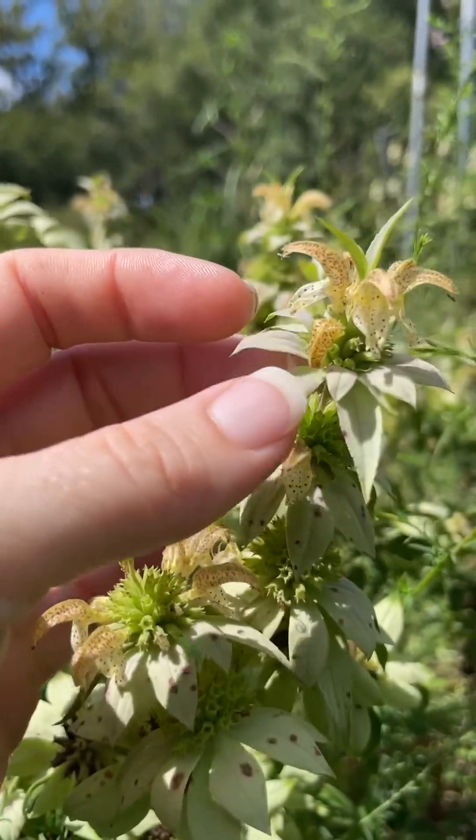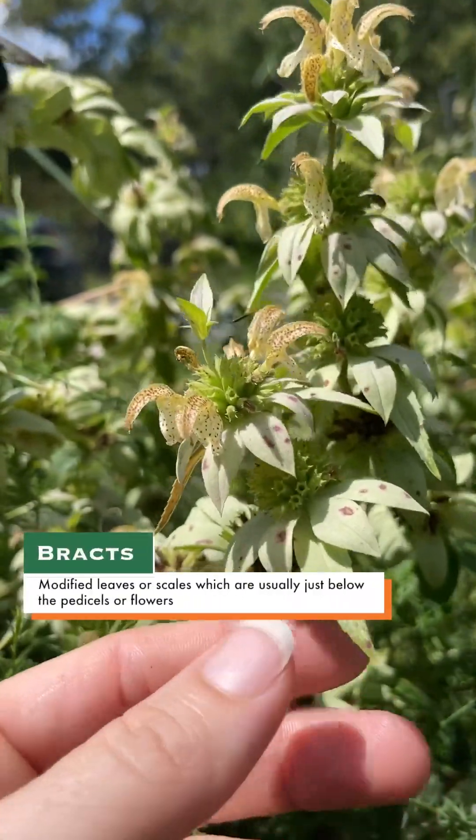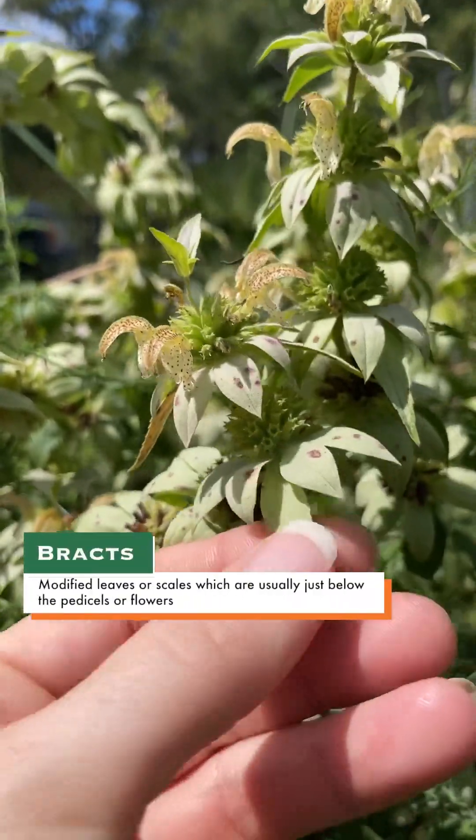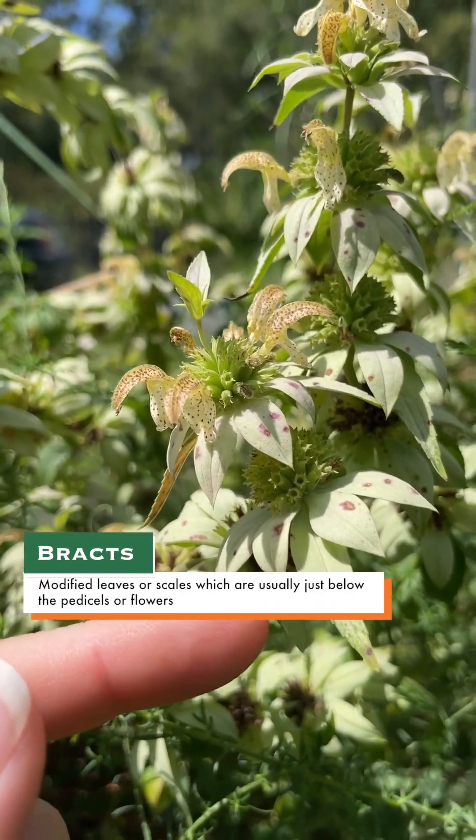These look similar to petals because they're so showy, but they're actually not. They're a bract, which is a modified leaf or scale that usually subtends the flower or inflorescence.